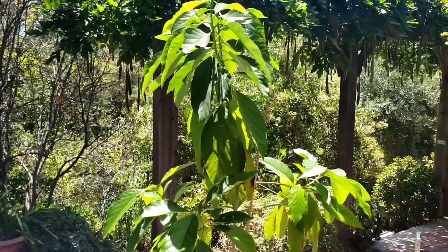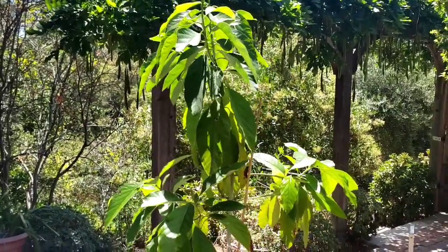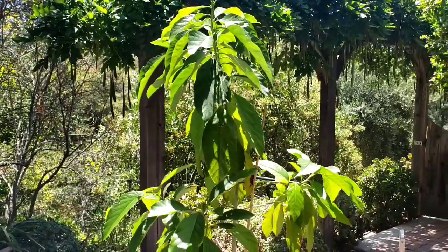Today we're going to be talking about this avocado seedling, which was in a prior video of mine. Now this avocado seedling pushed a lot of growth, looking healthy.